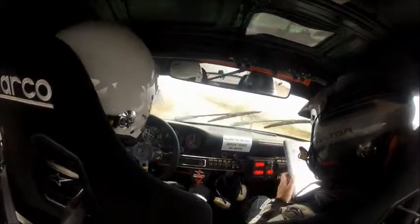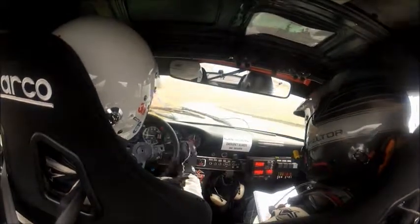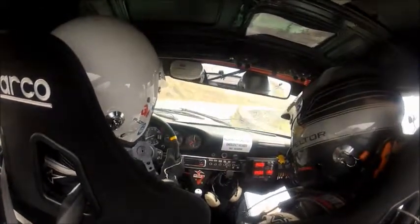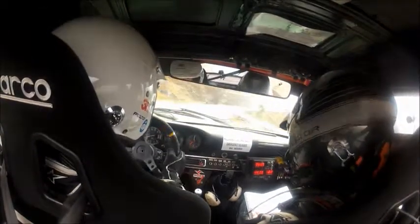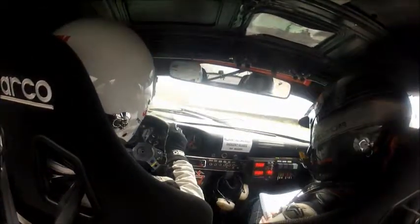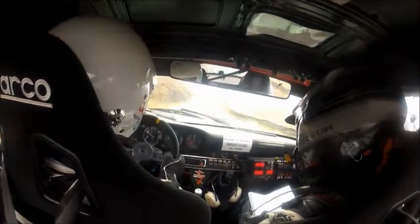Okay. 80, 2 right over a small crest — well done. 60, and then a 5 right, long 5 right, opens and then tightens. And you've got a 4 left. 40 and a 3 right, 3 right. And then 100 and a chicane — enter on the right.